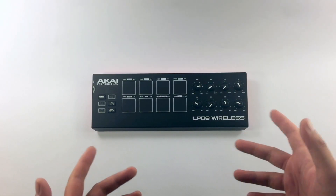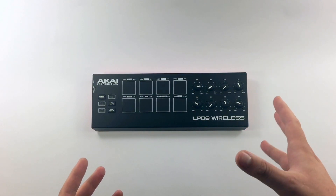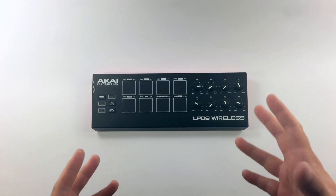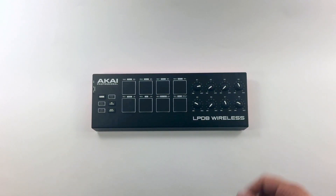And there you have it — the Akai Professional LPD-8 Wireless. Very much like the original LPD-8, but it has that awesome wireless functionality to create on the go. I want to thank everybody for watching. If you have any questions or comments, you can leave them in the section below. Thank you for watching — until next time.